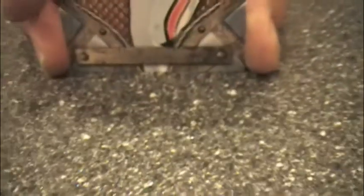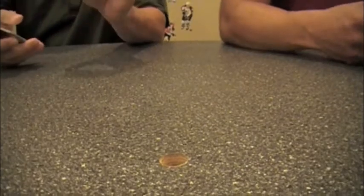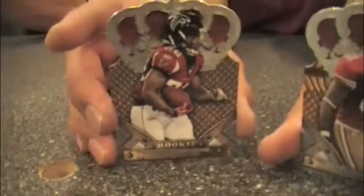In the base set you get a hundred regular rookies and then the 36 die-cut autographed cards. Speaking of die-cut, here's Mike Williams — hard to read the name on the silver foil. This is one of the most die-cut products of the year; the die-cutting really stands out.